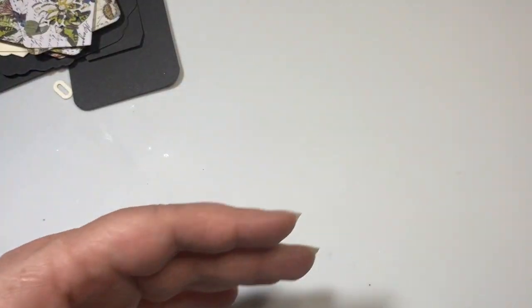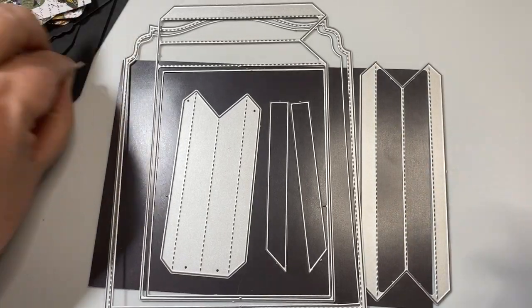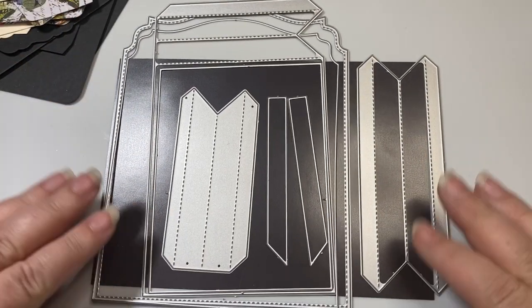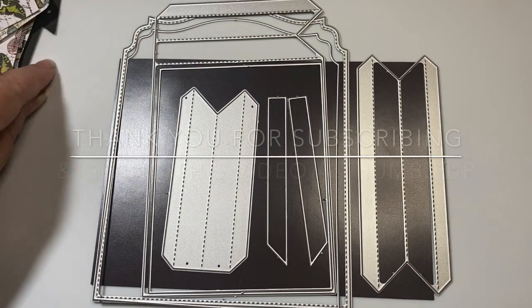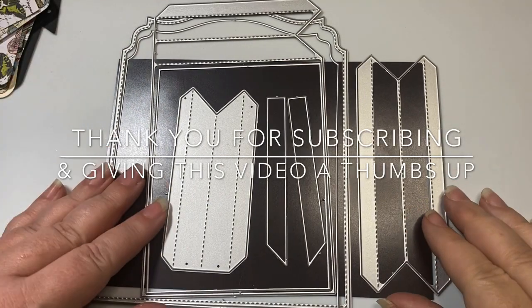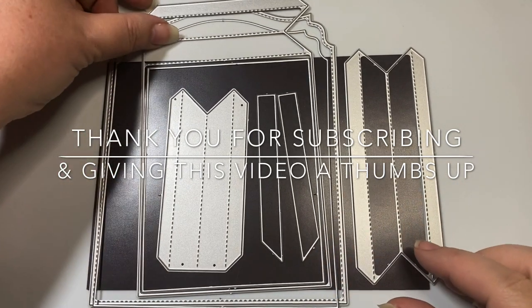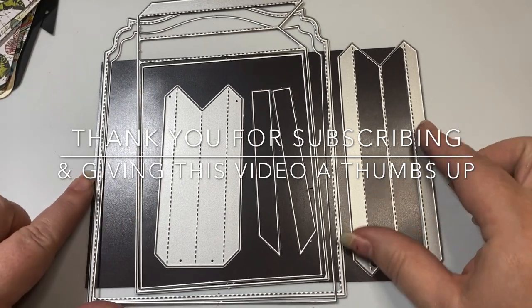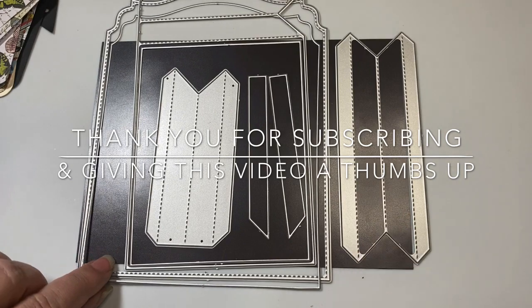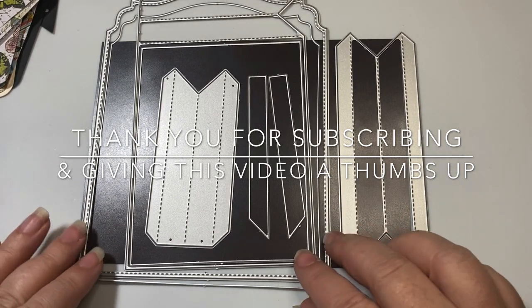And then next, I want to show you this layered stuffed envelope or stuffed tag — like a giant one that I am working on. But before I do, I just want to say thank you so much to everybody who has been subscribing to my channel and all my new subscribers. I would so love it if you would subscribe and become part of the YouTube Lilo Crafts family. And I also appreciate all the thumbs up you guys have been giving my videos.